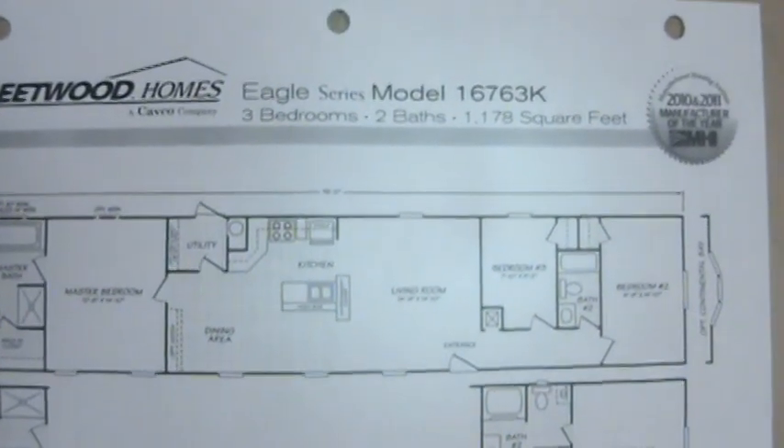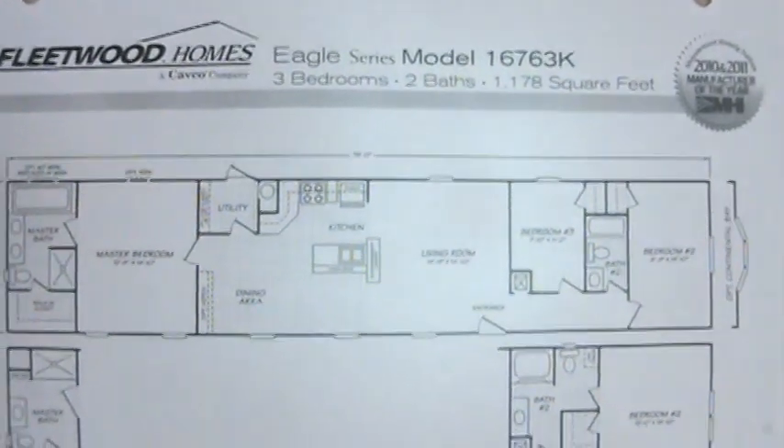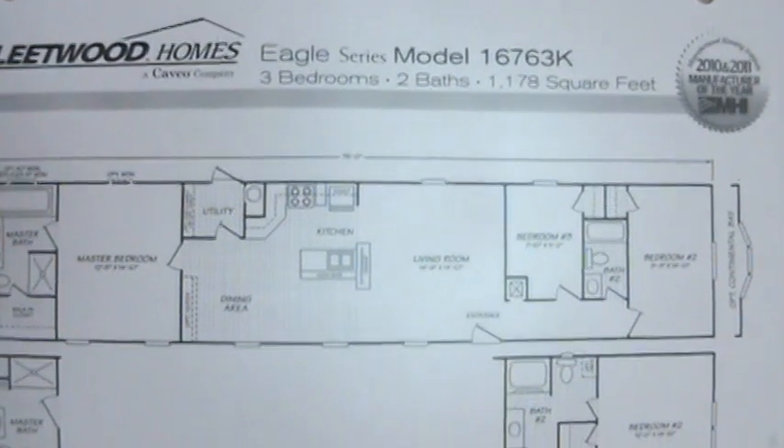This is the Fleetwood 1676 3K. It's one of our most popular floor plans.